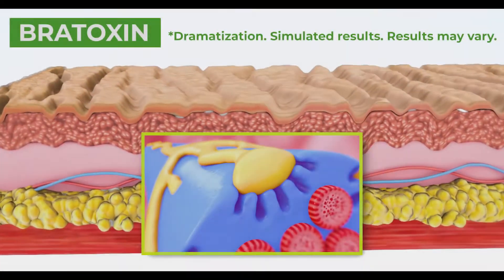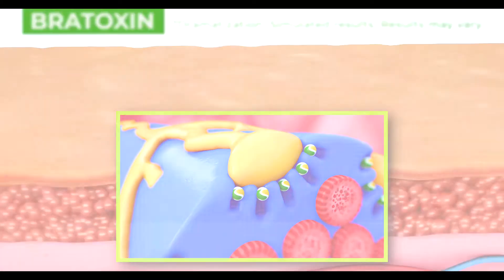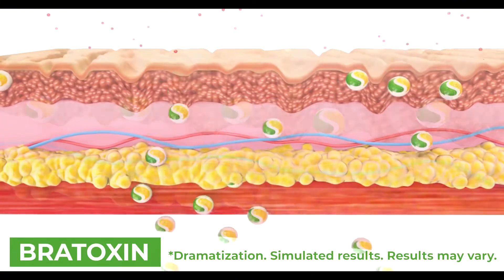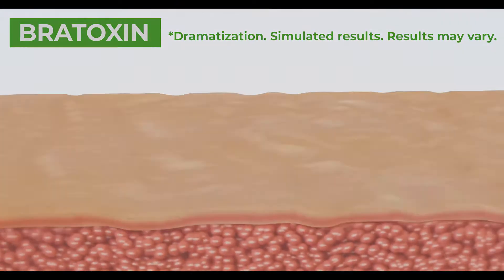First, the key ingredients in Bratoxin work inside your skin by minimizing muscle contractions, defending against extrinsic stress and free radicals, improving texture and regenerating the skin for the long term.